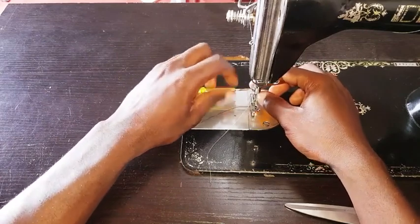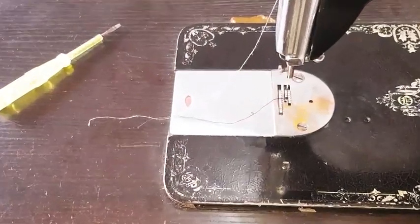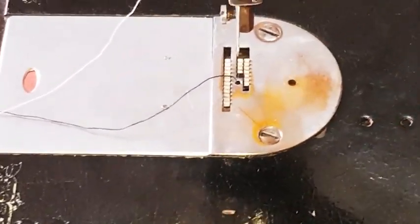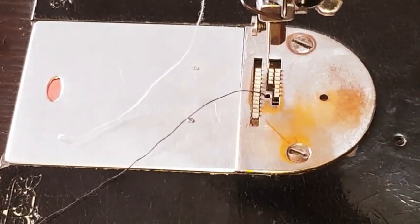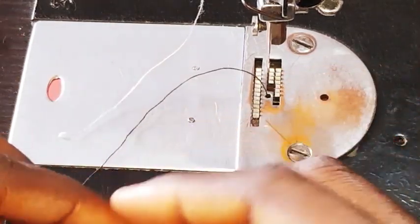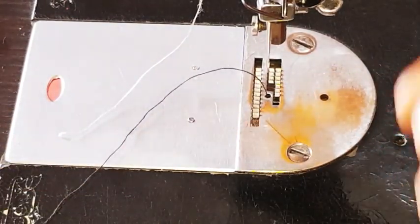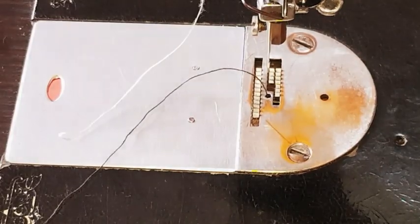Lastly, here's how to identify if the fault is actually from the feed dog or from somewhere else. I'll loosen the presser foot so we can get a good view of the feed dog. The feed dog looks like teeth — the surface should be sharp and pointy, not flat. If you notice the surface is not pointy or sharp as it used to be, the fault is from the feed dog. You can feel it with your hand — rub your hand on the surface and check if it is worn out.